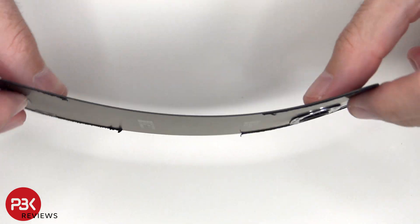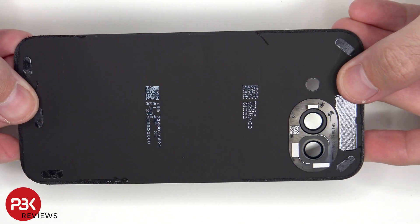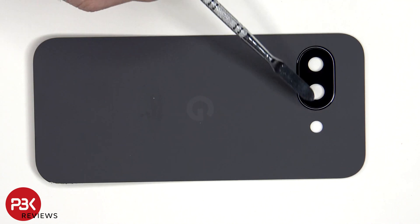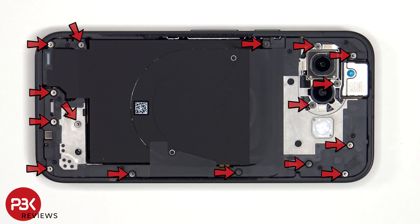Here's a look at the plastic back plate. The camera lens cover can be replaced by applying heat and prying it off, so you won't have to take apart the back plate to replace that. There are now 16 T4 or Torx 4 screws which need to be removed.